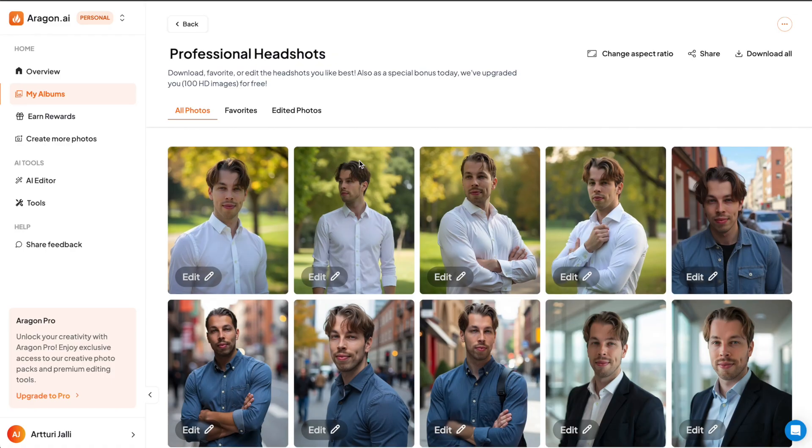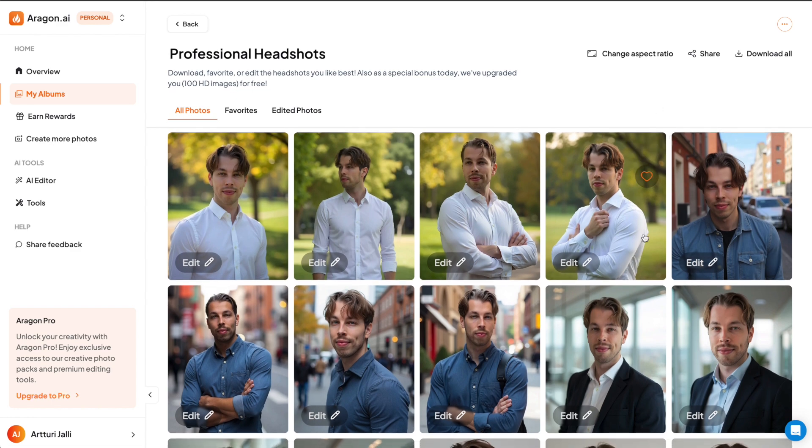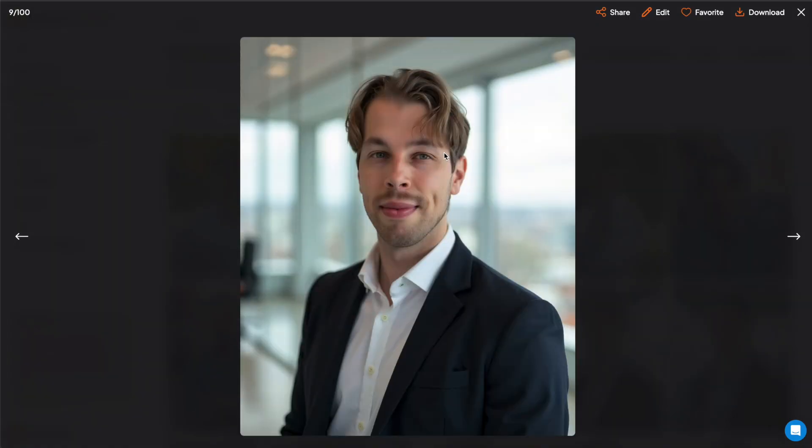Here are the AI-generated headshots that I got from Aragon. As you can see, the lighting is good and the clothing looks natural, but everything else looks off — my face seems to be a bit morphed. My eyes look very tired, my lips are absolutely huge, and the face just simply doesn't look like a real person. Everything makes it look fake.